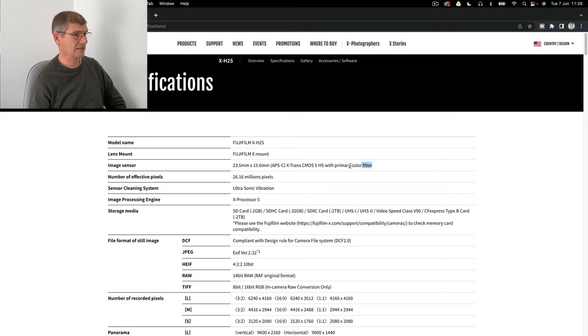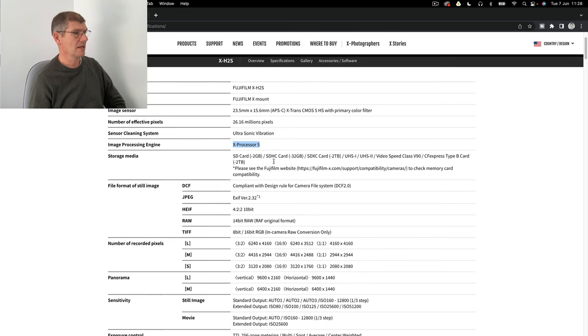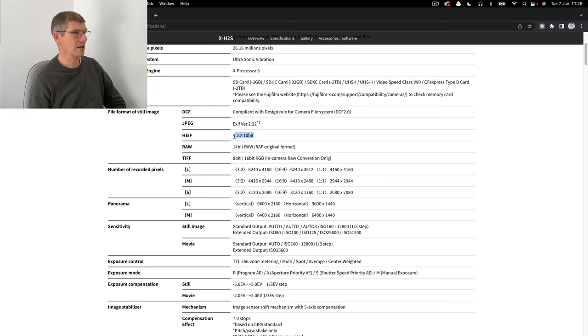Running through the spec: it's the X mount, the new APS-C sensor at 26.16 megapixels - a very nice sweet spot. You've got sensor cleaning, the new processor, SD card slot, and CF Express Type B card. There's 10-bit HEIF - watch this format. Over the past 20 years I've seen what happens with formats, and Apple have shown what's possible with HEIF - the incredible files from my iPhone SE 2020 with the 28mm equivalent lens are amazing. And you've got 14-bit RAW, plenty of data.